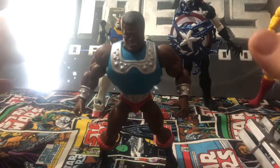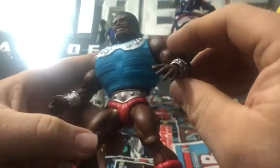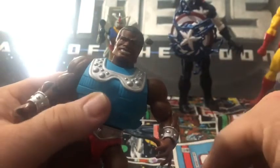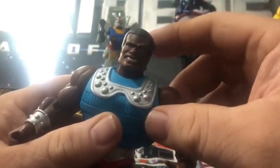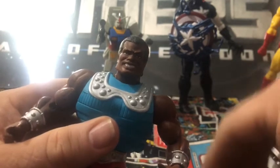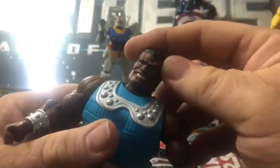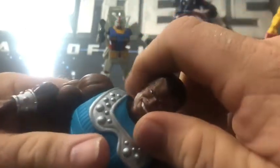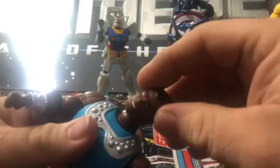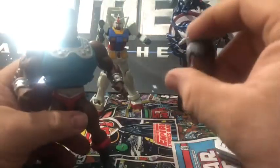Here we have Clamp Champ's Island packaging. It looks nice — the coloring looks good. You can see a lot of reused parts. I have the alternate head on here right now, which has more of a smiling face — a big toothy grin. This is the actual head that came in the package, and this was the alternate head.